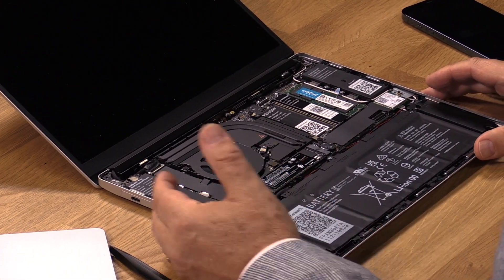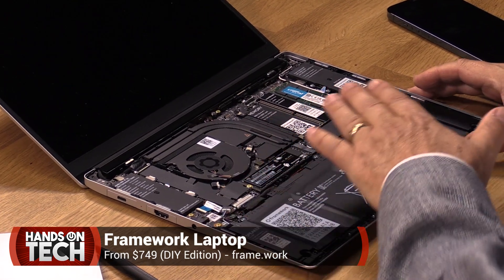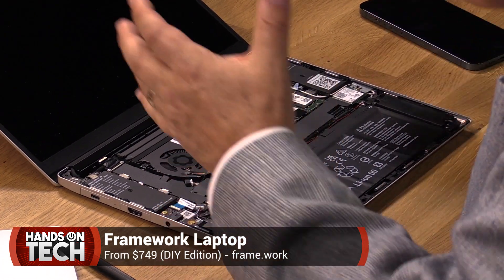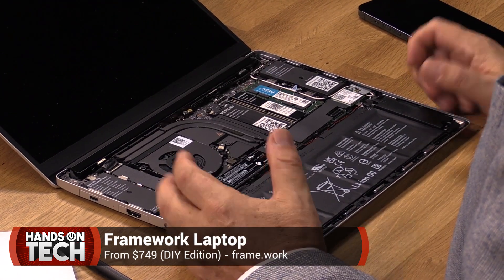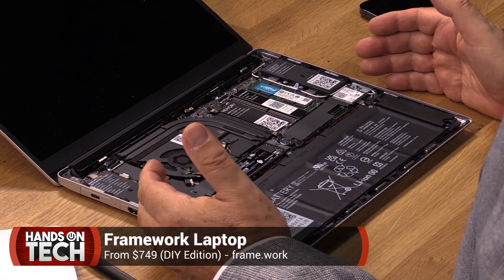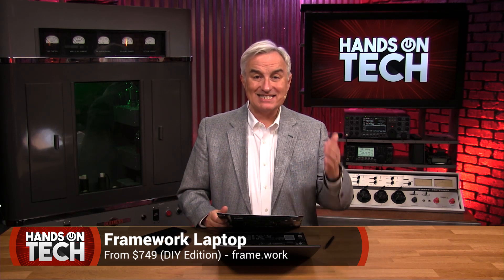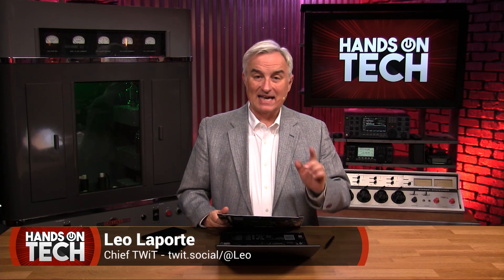I'm just impressed, and I really hope these guys maybe take on iPhones next and make a smartphone that's repairable — replaceable batteries, what a concept! Congratulations to Framework on designing a really nice laptop. Works really well, with the love and thought put into QR codes, easy assembly, and a 3:2 screen. This is my current favorite laptop. It's a joy to use and it's repairable — yes, it can be done.